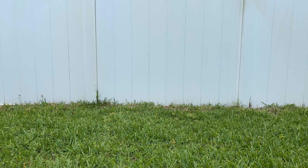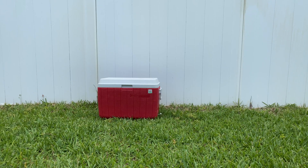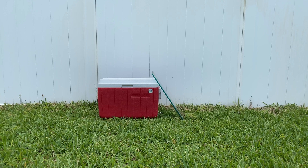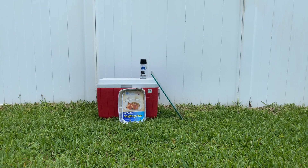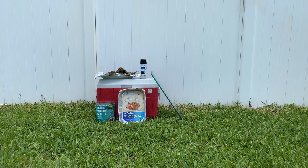Go to a thrift store and grab a cheap cooler. Most times they'll also have random pieces of glass you can buy. Next you'll need some black spray paint, a tin pan, some rubber sealer, and of course beeswax.